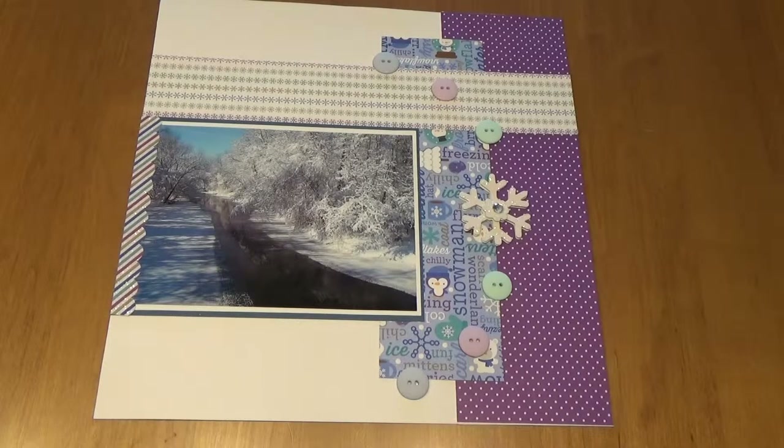Hi, this is Pam of Crafty Cordy. Today I'd like to show you a two-page 12 by 12 layout using Doodlebug Design Frosty Friends paper.